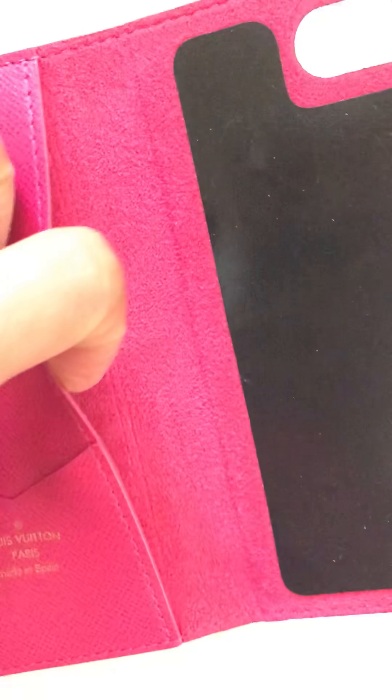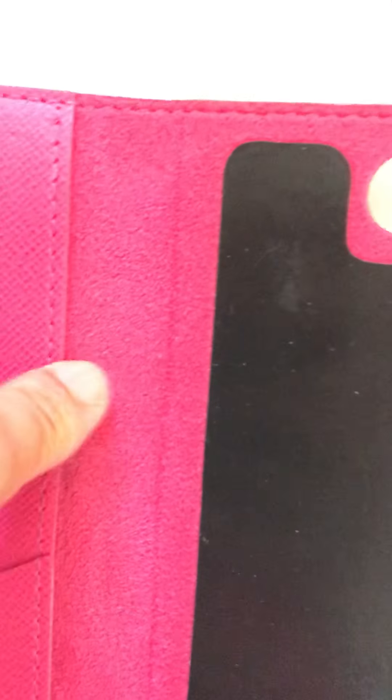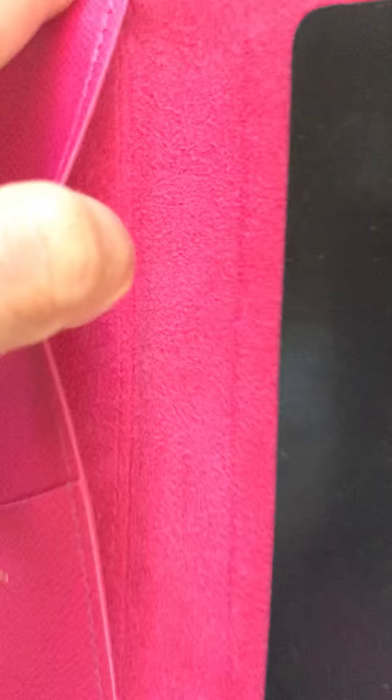That's how the authentic stamp looks. Right here is the Alcantara lining — it's a beautiful, smooth leather with a leathery feel, like suede.